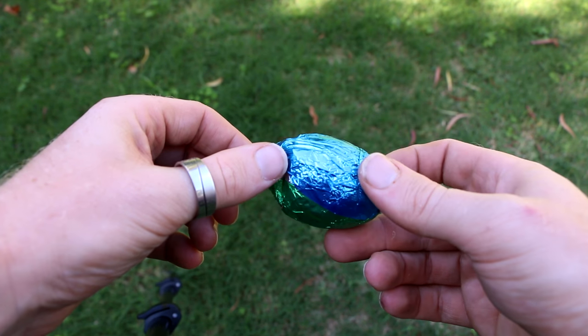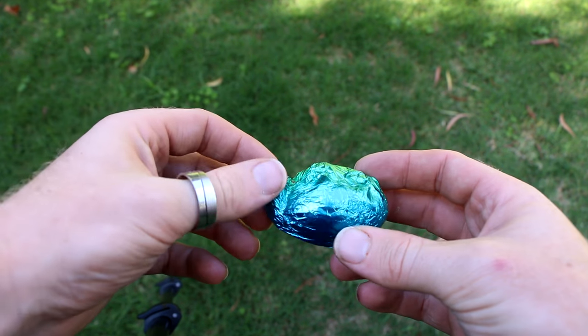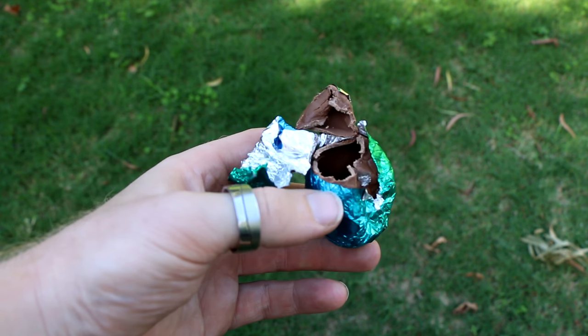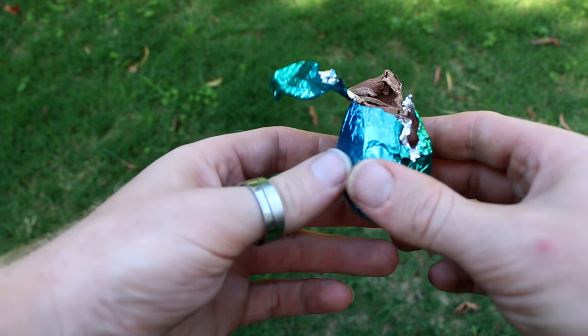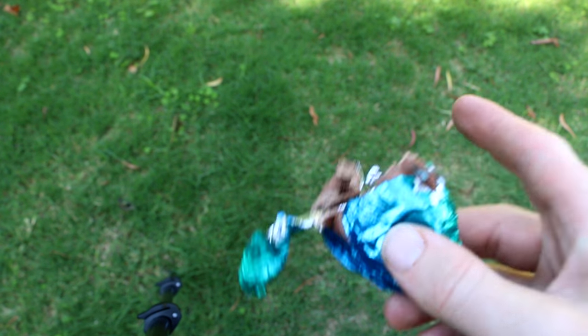So check this out, you can see where it was sitting on the post there, and right there on top where the whip came down. You can see it didn't really break it open like I was hoping, because it was a bit warm — the chocolate was kind of soft, like I can even just squeeze this with my hands. So I've got some more in the freezer and we'll see how they go.